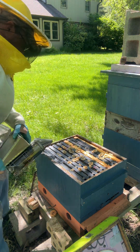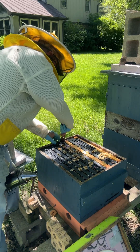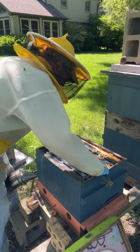All right, we're just going to dig into this little hive and make sure the queen's laying. It doesn't look like they're moving the honey up like they're supposed to, so that could be an issue. But the bees need to figure that crap out.